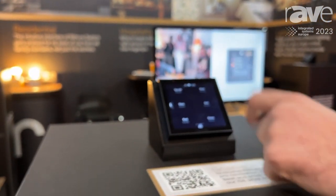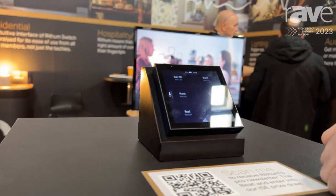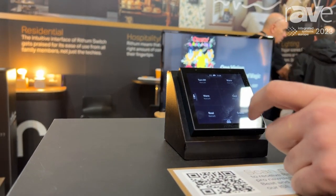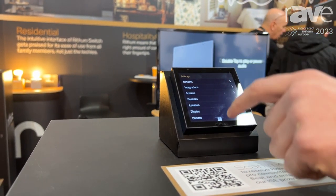We can control from the scene screen various lighting integrations. This is controlled in Philips Hue and Reiko for example. It's super responsive so as soon as we press a scene the bulb changes. We pull the scenes from the third-party system so the configuration is really super easy and done on the screen.